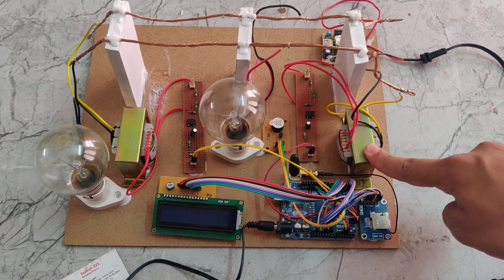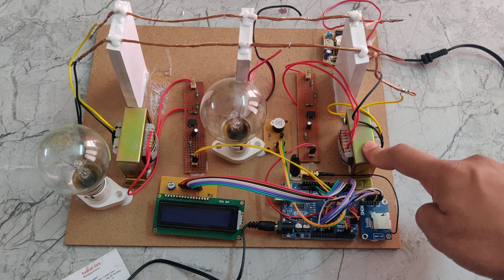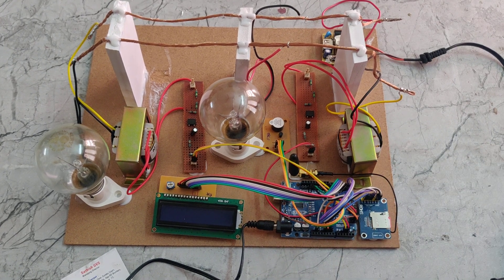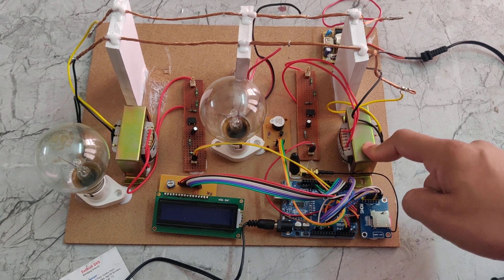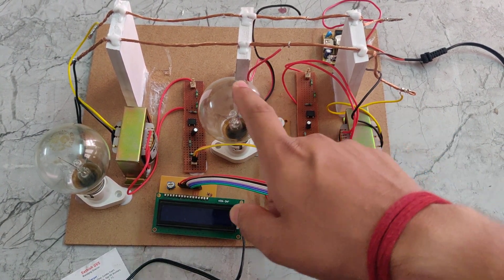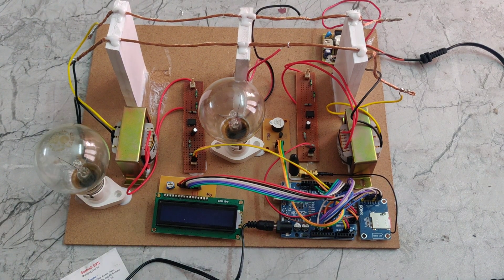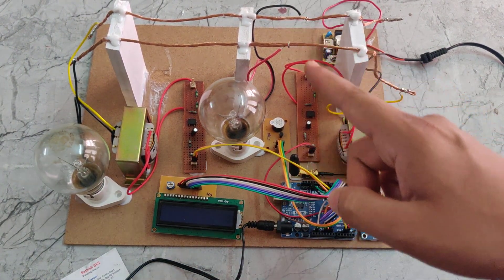Here we can see that 2 transformers are connected in series. These are called CT transformers, or current transformers. One is connected at load 1 and another at load 2. Through the CT transformer we can read the AC current values.